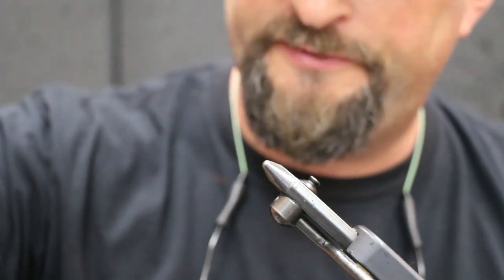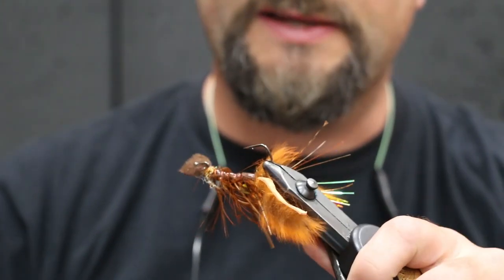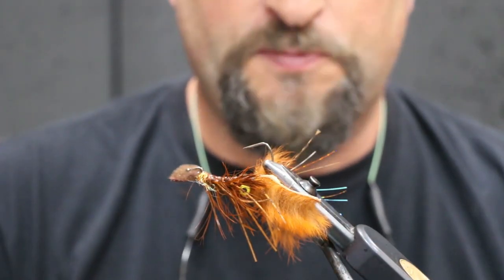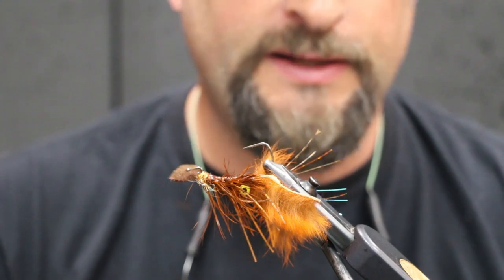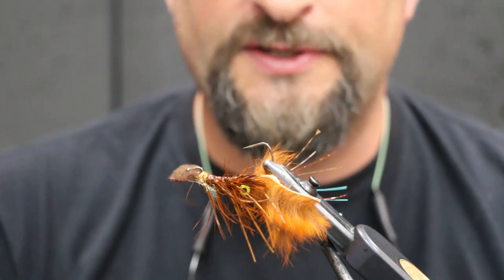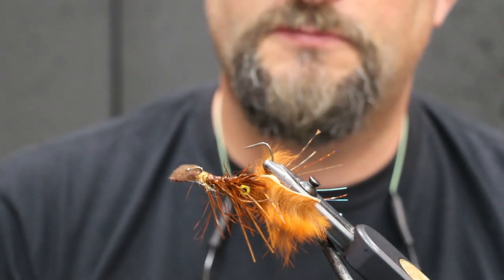Anyway, that's my crawdaddy — kind of a cool-looking bug. I like it in the springtime on Hayden Lake or Coeur d'Alene Lake, or if you guys are Midwestern guys fishing smallmouth. Put it on a full sink line, get it right on the bottom, strip it slow or strip it fast if you want. But this thing is wicked — works really, really good. Give it a shot. Thanks.